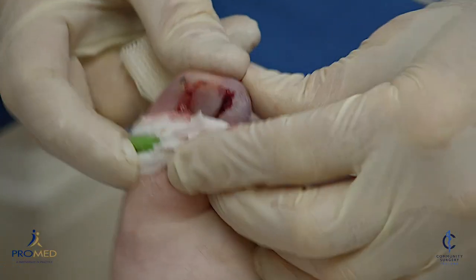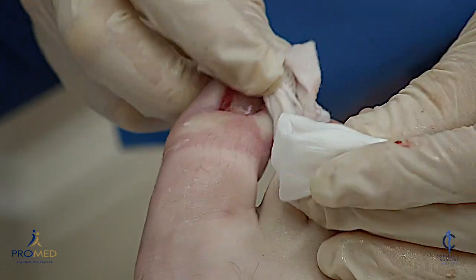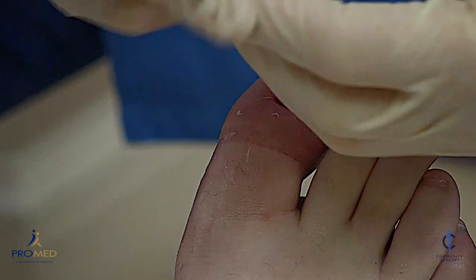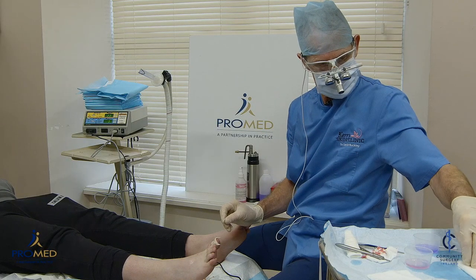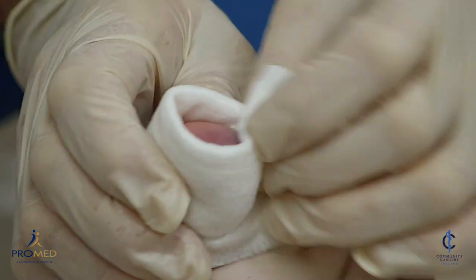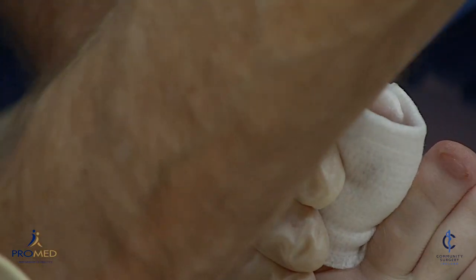When you get home, lie on the couch and put your foot up on the armrest for the rest of today. When the tourniquet comes off it'll probably bleed a bit — not too much, maybe a little bleeding — so it's important to put a pressure dressing on. If it bleeds through, just add more dressing.